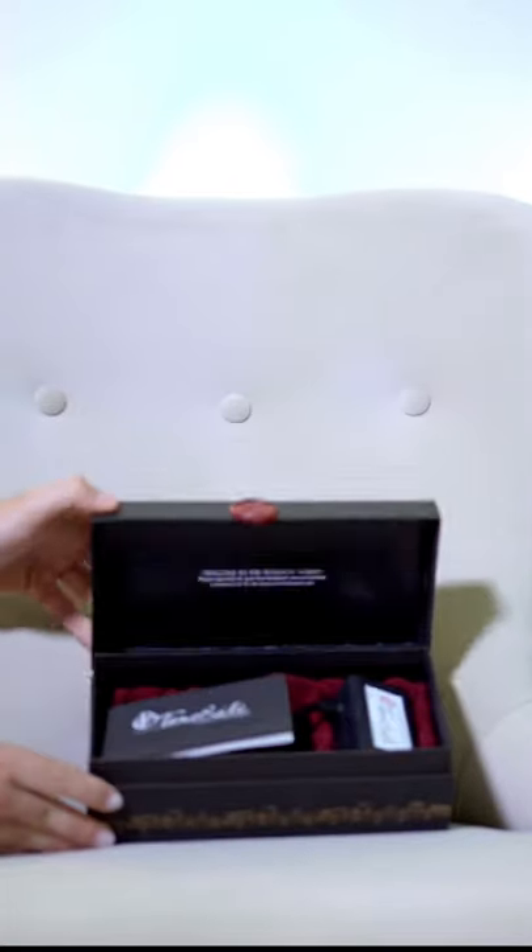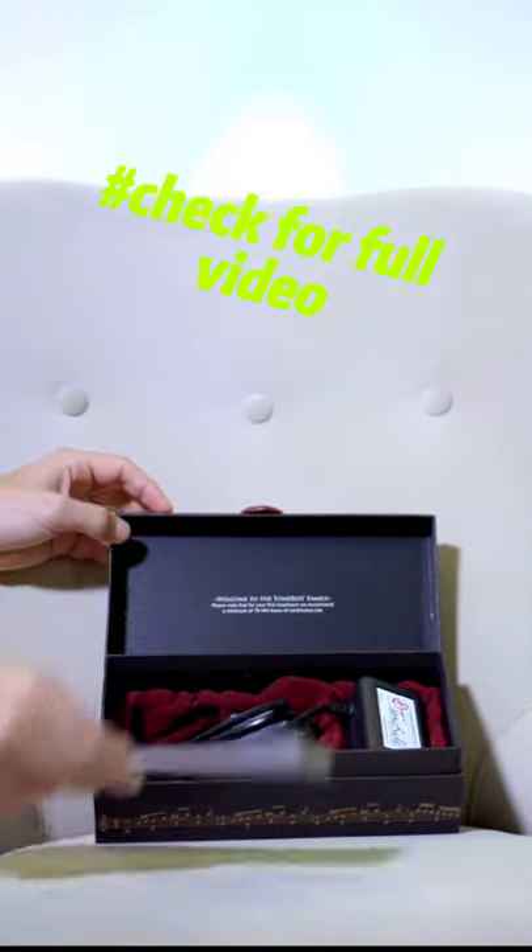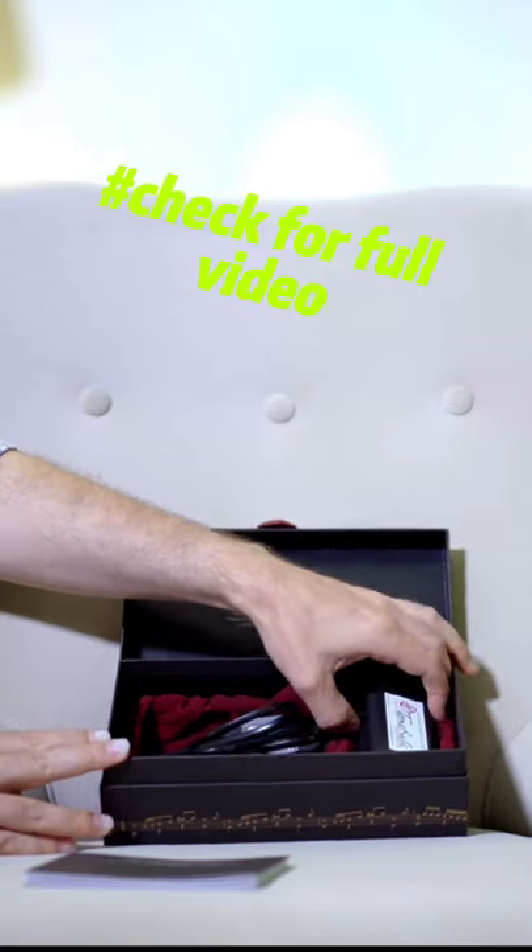Today I will show you a gear which helps to break in and bring out the best tones in your guitar. And this all without playing the guitar.